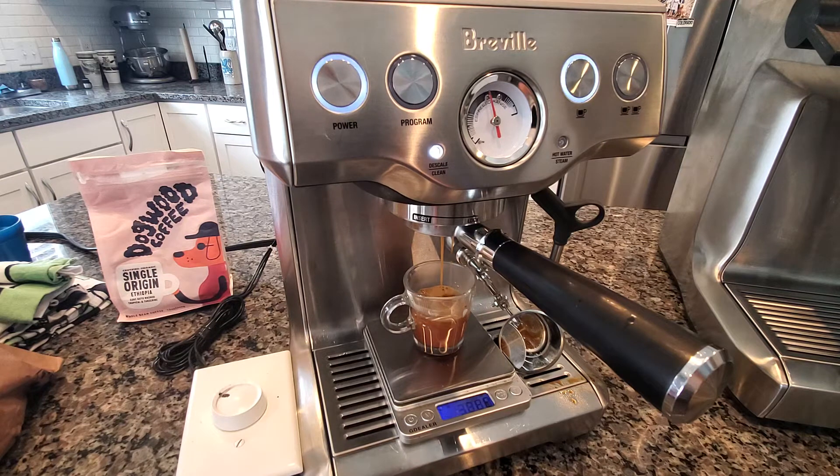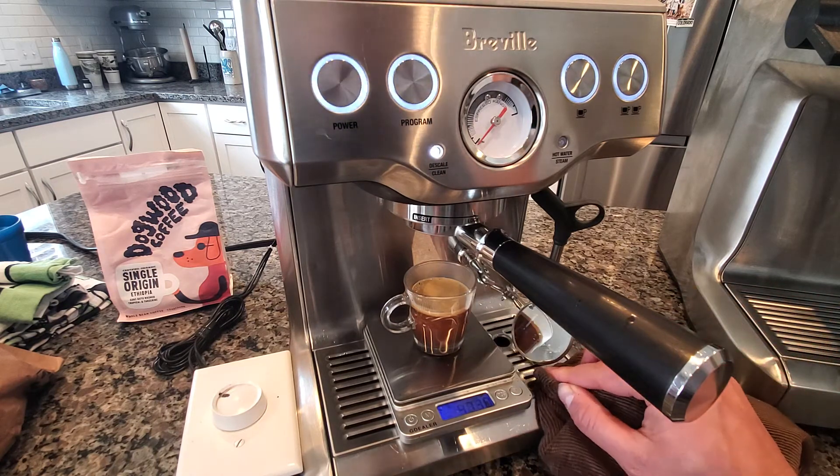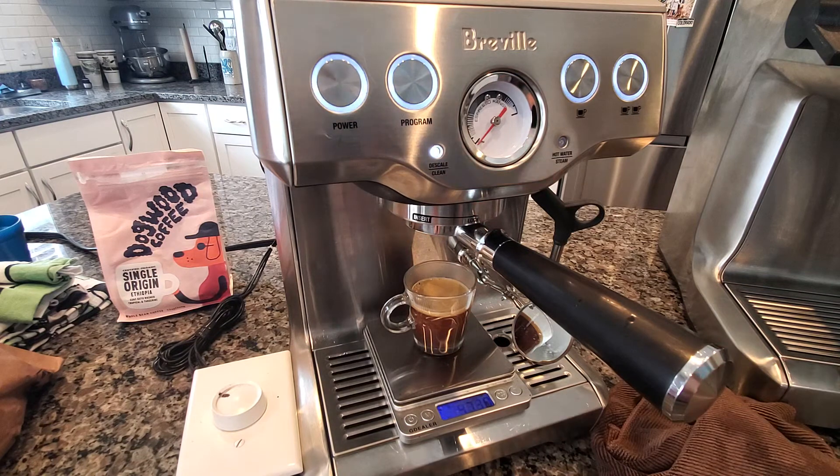I think I've ground too fine — this is a little too slow. Yeah, that was a little bit too slow. I'll probably grind one step coarser and I'll still taste this and compare it, because I don't think it'll be that bad. But it was definitely one step too fine for this dose and shot profile. That's the general idea — I'll record another video without the explanation, just the shot, in a minute.